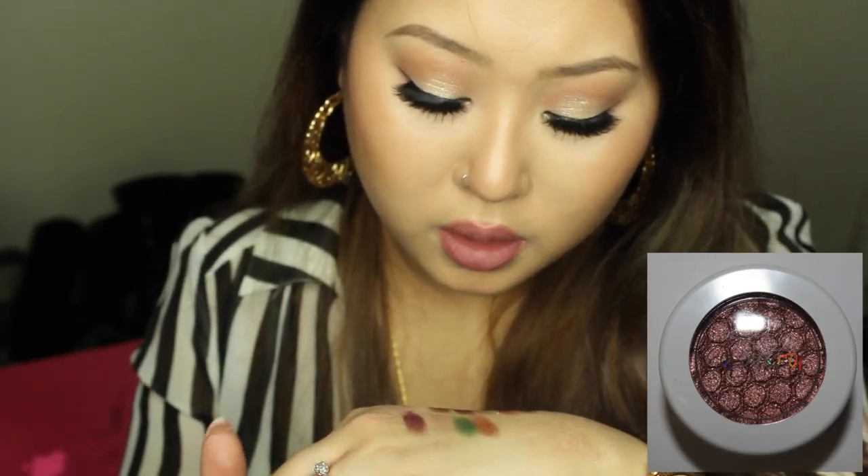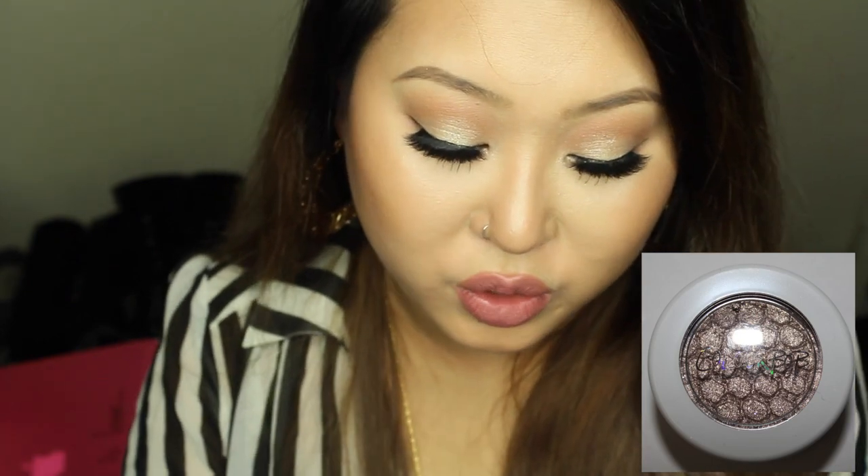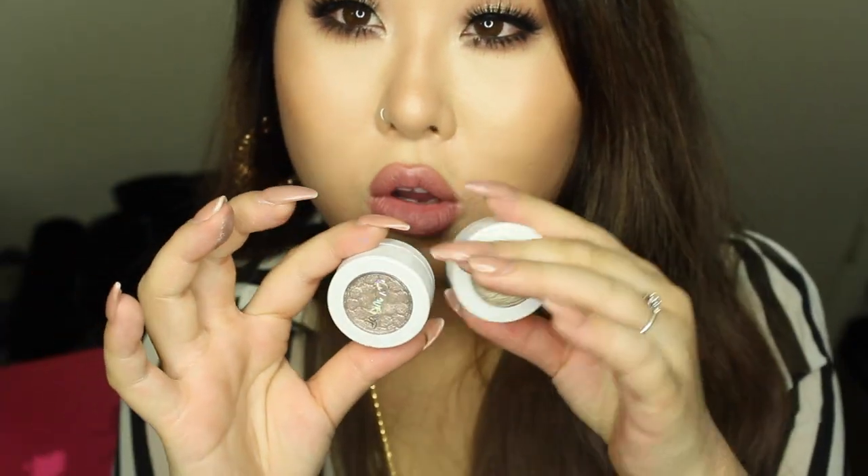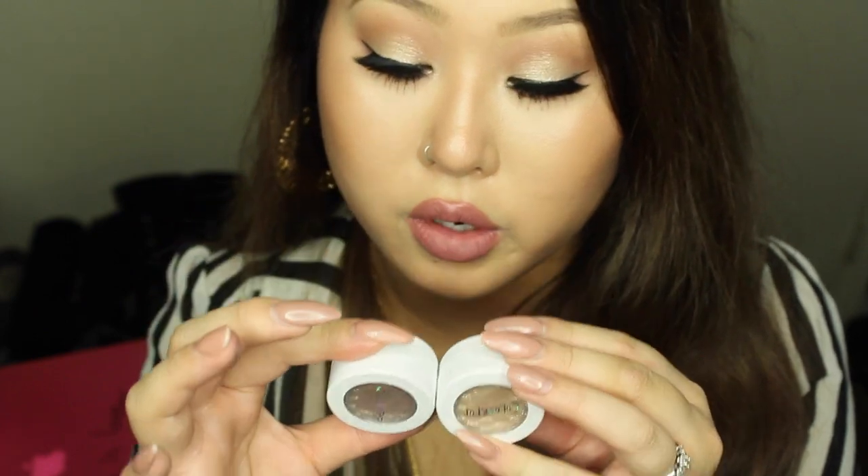Next one is called Sequin — a beautiful coppery shade with micro glitters, not chunky at all, just gorgeous. The one after that is called 'I Heart This,' and I'm actually wearing it too, on the outer corners of my eyes right next to Fringe. It's a muted champagne color that pairs really well with Fringe — I already love them together.